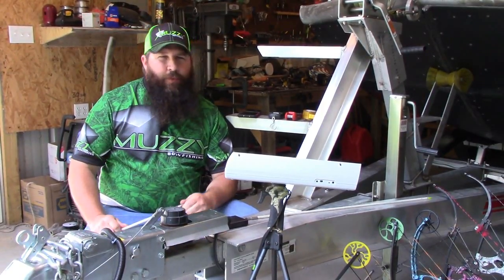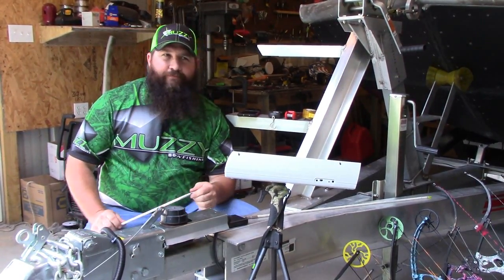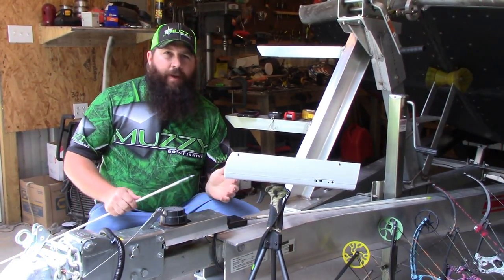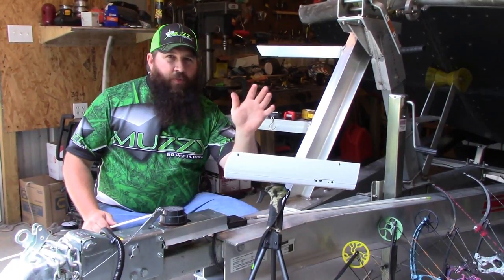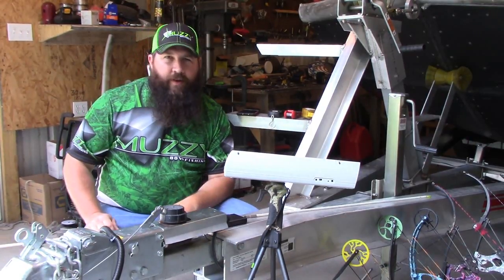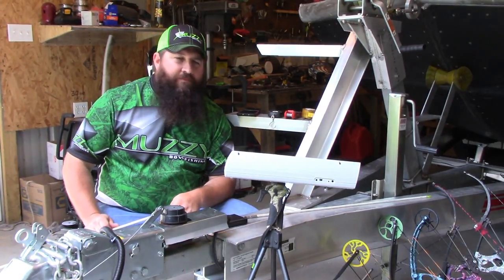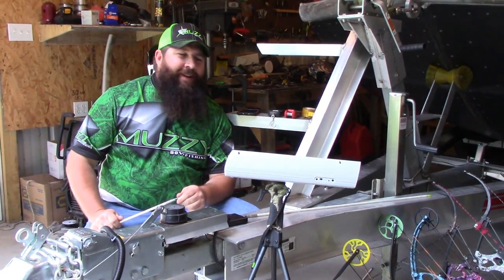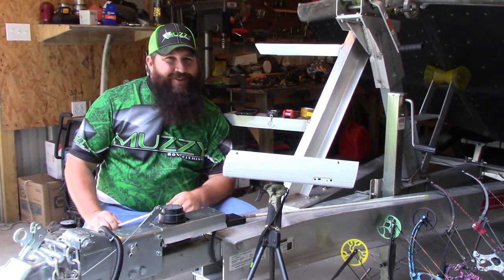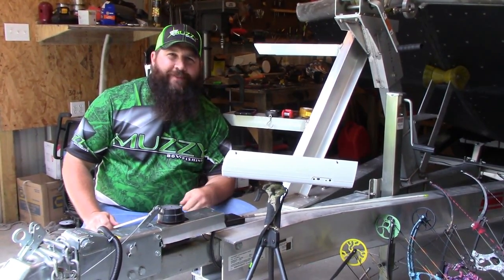We're going to get into that today and discuss what it takes to shoot a carp, whether you've been bow hunting for a long time and want to get into bowfishing, or maybe you want to get your kids started. If you're starting a youngster out in bowfishing, kinetic energy is a big point to look at. We've had six or eight inches of rain so the bowfishing isn't the greatest, but it's a pretty day — we're gonna shoot some bows and enjoy the day. Thanks for joining me.